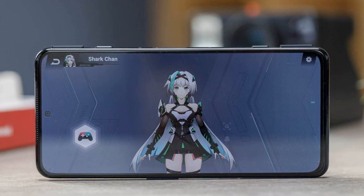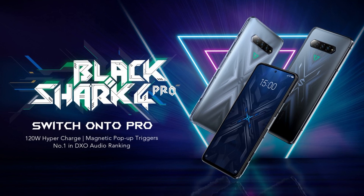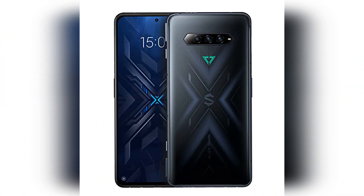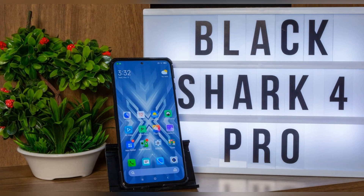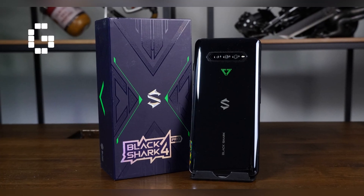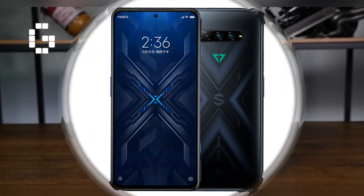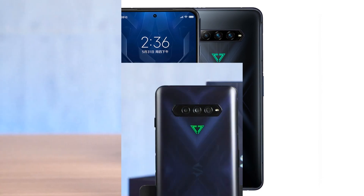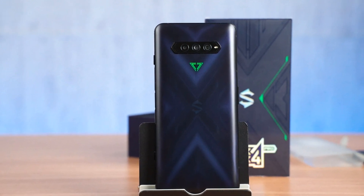The Black Shark 4 Pro is set to come to UK shores from the 23rd of February 2022, almost a year after its China reveal. It's available in two configurations: 8GB/128GB and 12GB/256GB, costing £489 and £569 respectively. Though that sounds like a tempting offer, it's worth noting that you can get more recent gaming-focused smartphones like the Snapdragon 888 Plus-equipped Nubia Red Magic 6s Pro for around the same price, and the Moto G200 costs even less at £399. If you are tempted, you can pick up the phone from the 23rd of February from Black Shark and retailers like Amazon. The Black Shark 4 Pro is a good one.